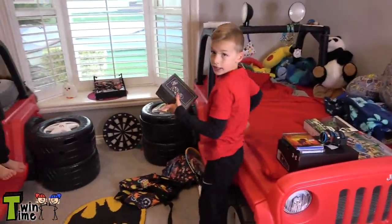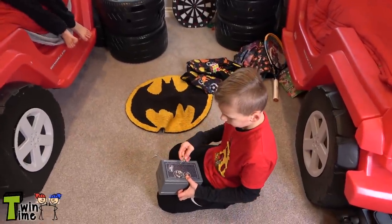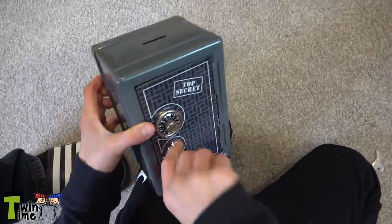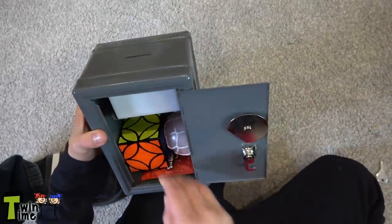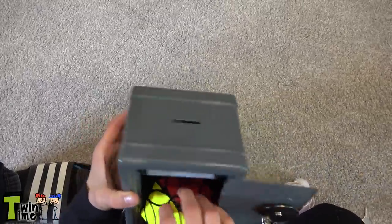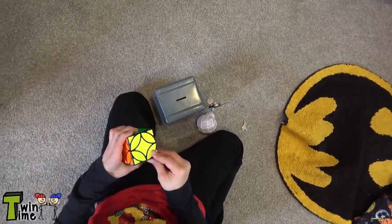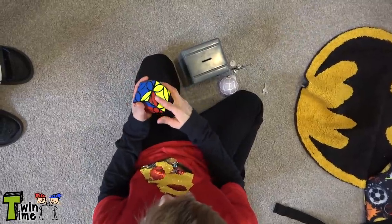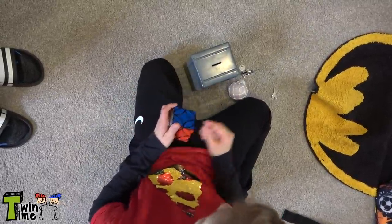And I got this really cool mini safe and it locks. I have the key to it. It opens up and you could put coins in the top. And I have this super hard puzzle thing I got for Christmas in here. Look how it works — you have to twist this like that, and then you twist those. It's so confusing, so I'm never going to mix it up.